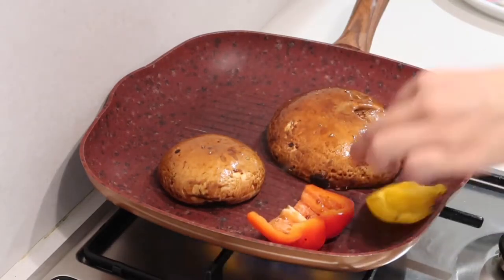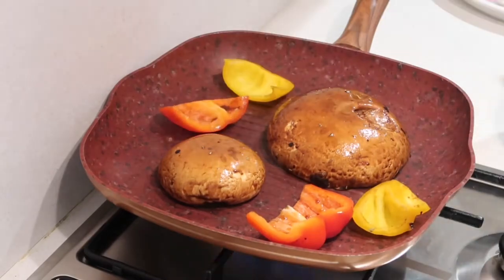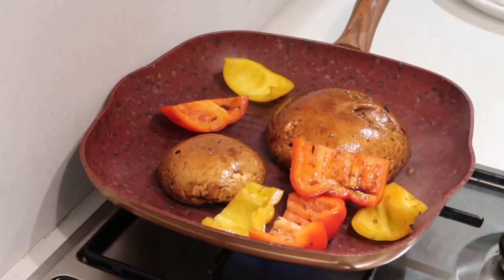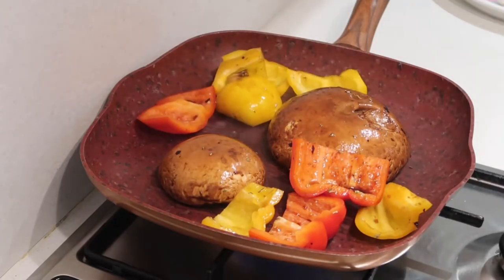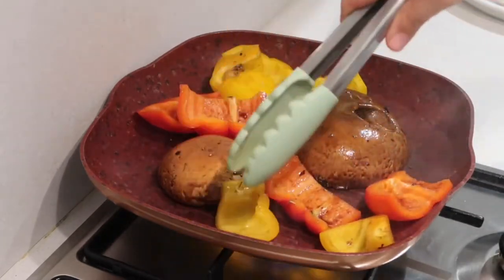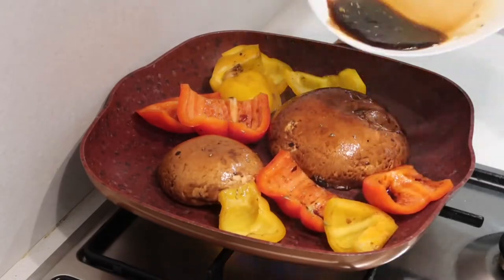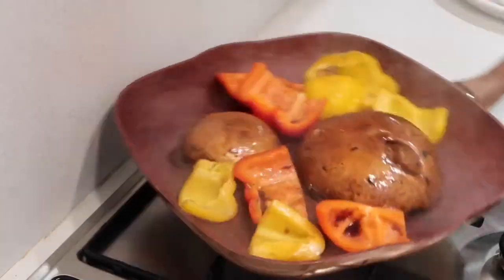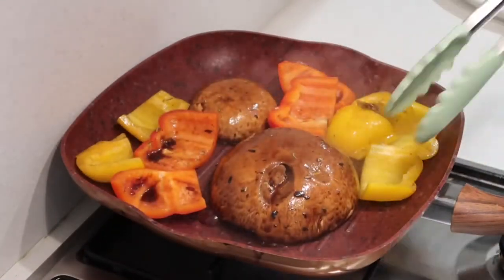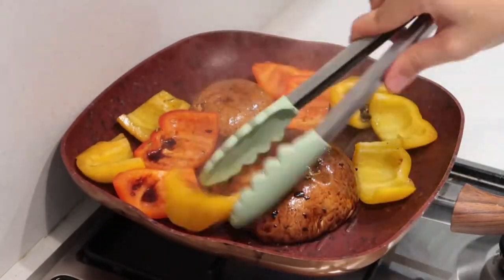Cook the portobello — you'll hear it sizzling — and then you can add the bell peppers. You can also pour in the marinade and let it simmer.